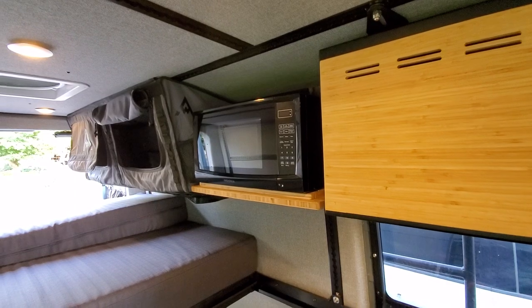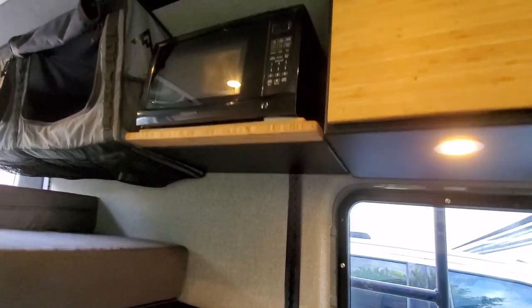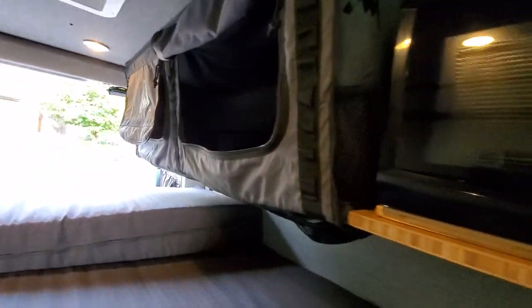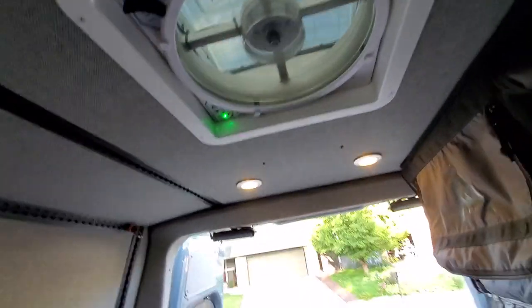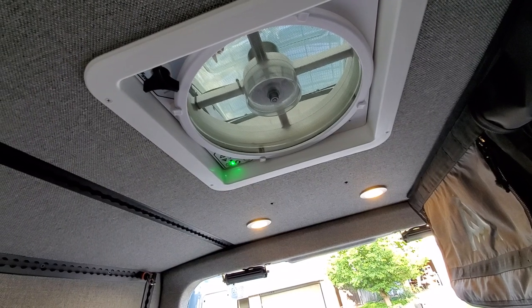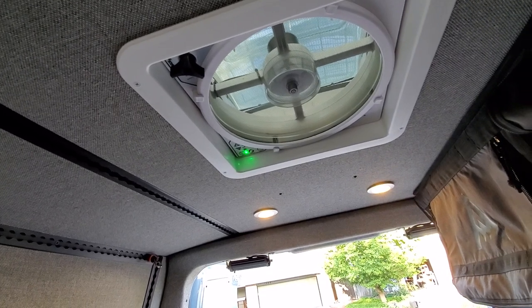The customer wanted a microwave so we mocked up something to make it work after the fact. We've got a little Mule bag — we can take that bracer out so if they bang their head while in bed they can stuff it full of clothes, and it has tons of pockets. We have a Max Air fan, 10-speed with remote — really like those. You can keep them open during travel and rain for reversible ventilation.